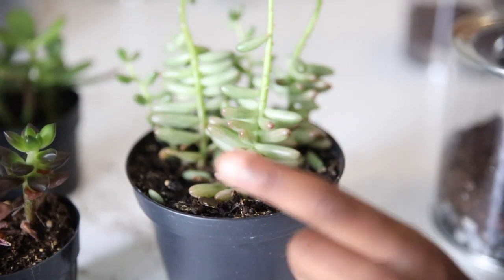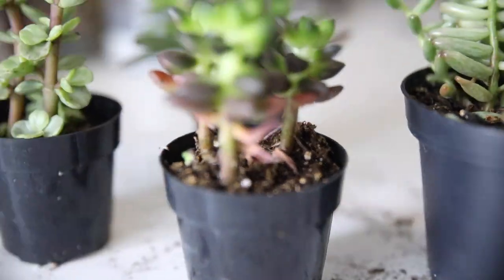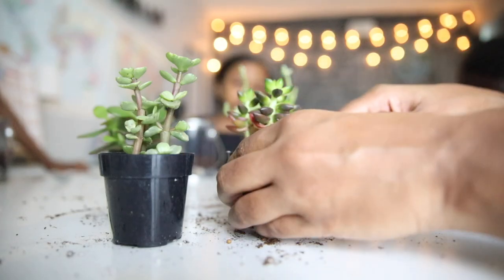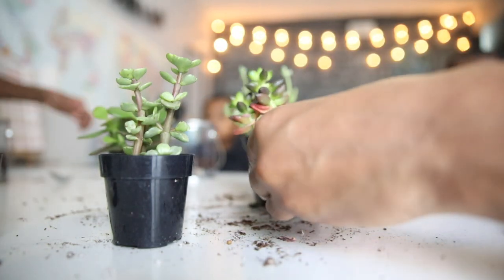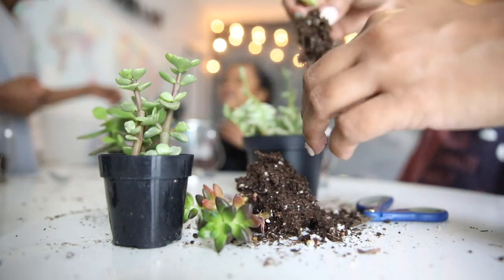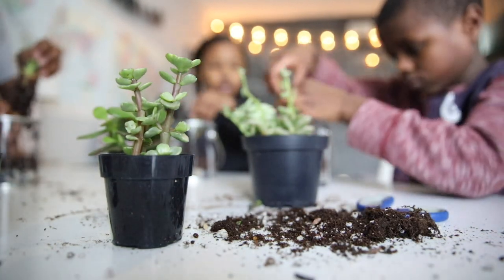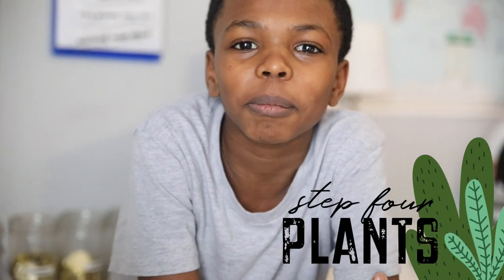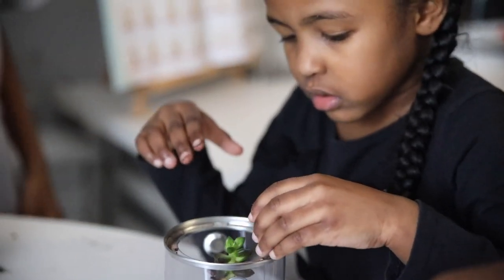They do look like pickles. Okay, you want this one? I can do it how you do it. Take four. Step four of the terrarium is add the plants. Dig a hole. You got it, mama.